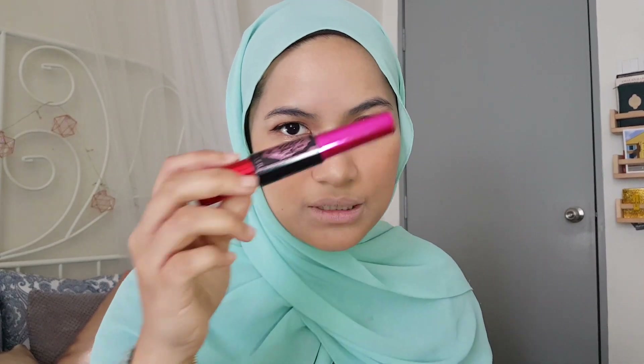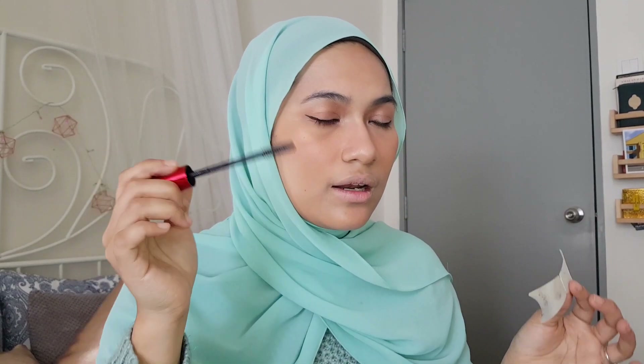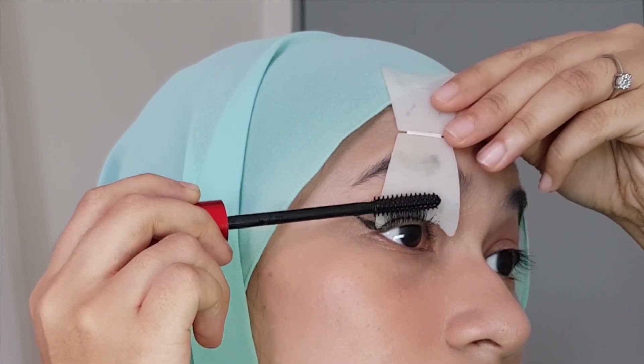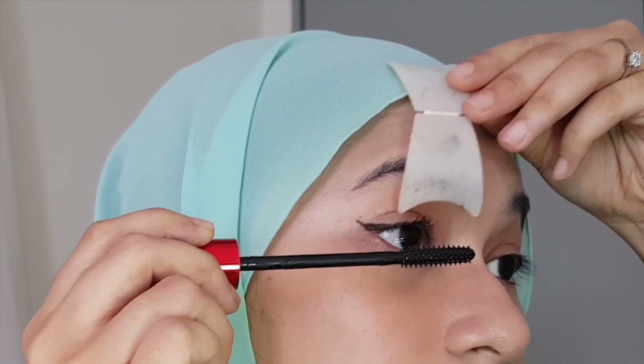Next step is mascara — this is my go-to mascara at the moment. I wouldn't necessarily suggest this specific one for beginners, but here's a tip: use something stiff and flat like a card to assist you when applying mascara. Make sure you coat the very root of the lashes.